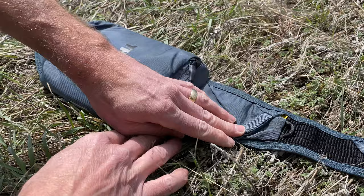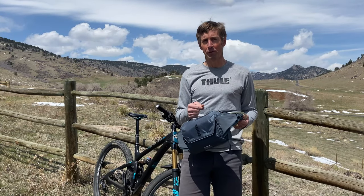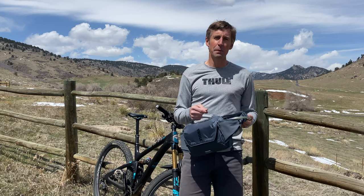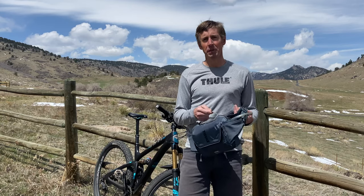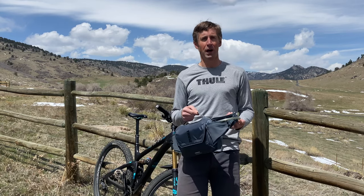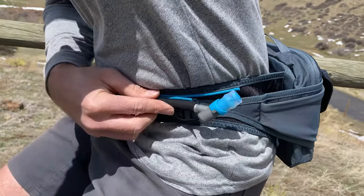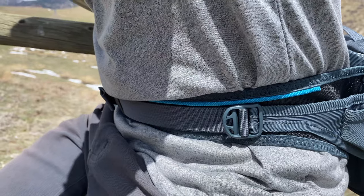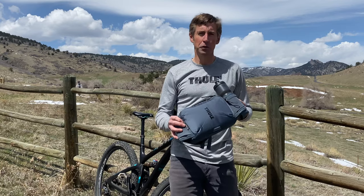The Thule Rail 4 has a 1.5 liter hydration reservoir, and we've solved the problem of actually being able to drink while you're riding. If you've ever used a hip hydration pack before, you know that returning the hose securely to its position is something you can do when you're pulled over on the side of the trail, but it's virtually impossible to do while you're actually pedaling. The Thule Retract system, which can also be found on all Thule hydration backpacks, uses a long series of magnets attached to the hydration hose. This makes it very easy to grab the hose and, without even looking, return it securely to its position without taking your eyes off the trail.